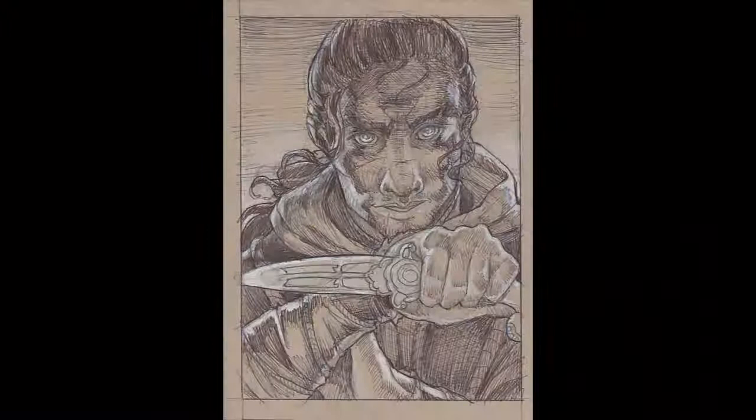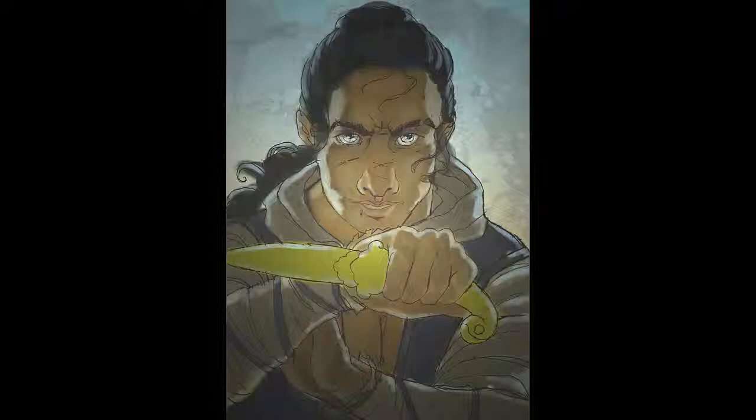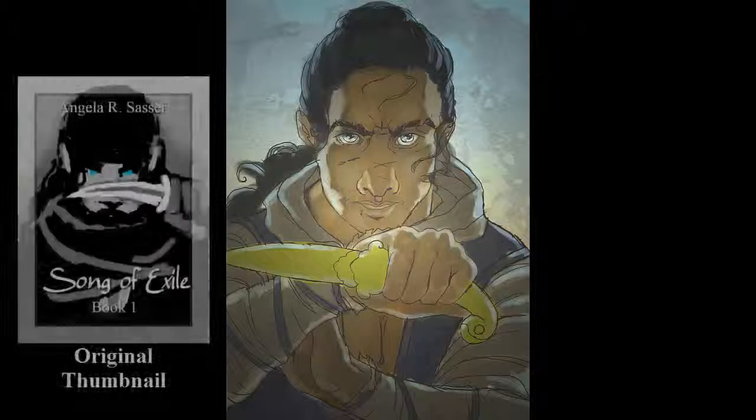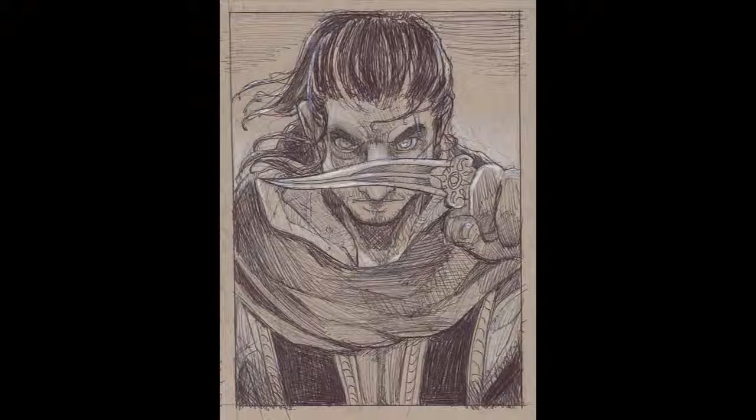Next I did a preliminary drawing on toned paper using ballpoint pen and white colored pencil to pluck out my highlights — to get a better idea of how I want my values grouped and to further refine the details of the piece. I relied on my reference pretty heavily for this. I even took this version into digital trying to establish a color palette, before I realized it just wasn't working. I'd gone too far away from my original thumbnail; this new version just lost that intensity and strength of composition, so I scrapped it completely and started over. This next preliminary drawing was much closer to my original thumbnail.